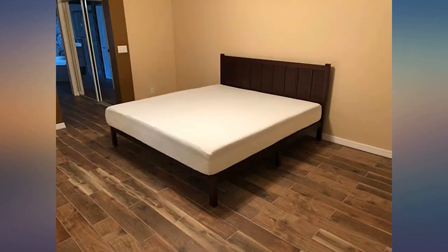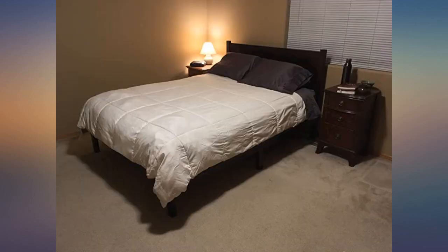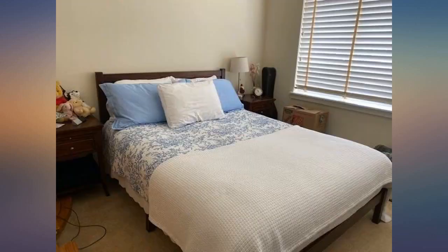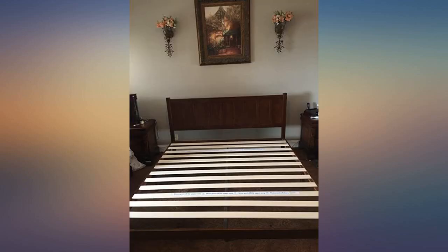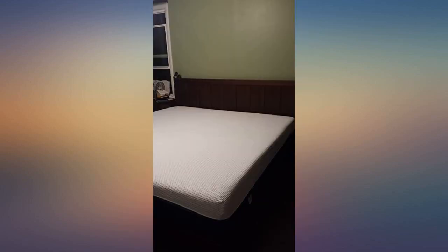Directions were super easy and simple, has great support for whatever mattress you may be putting on there. And it's also beautiful, looks great. Still enjoying it to this day. One con about this item is that when I put it all together and definitely tightened all the bolts and made sure it was right, it creaks and squeaks a little while on the mattress.